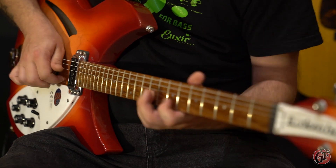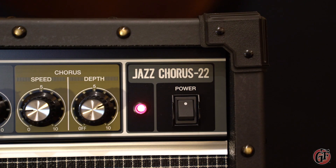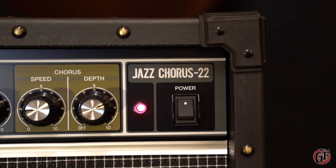Despite the fact that the JC22 has quite small speakers compared to most normal guitar amps, the sound of this amplifier is seriously impressive.